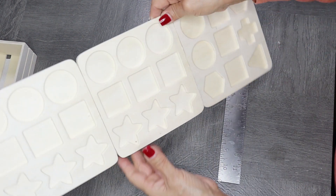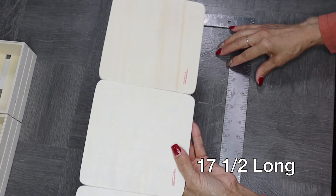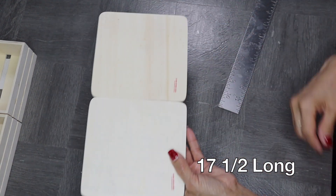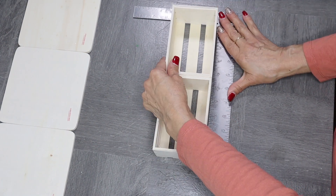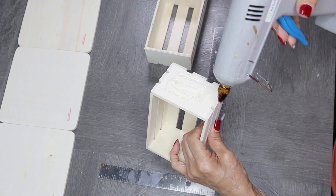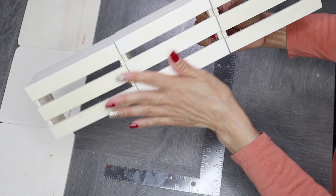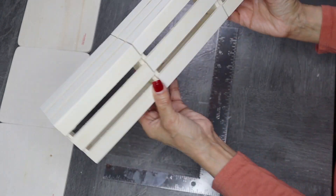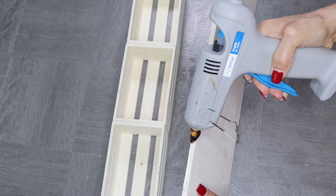Now that I have all my pieces glued together, I have one long board that measures about 17 and a half inches long. With the wooden crates, I'm going to follow the same steps — line them up and glue them side by side. Now that I've glued them all together, I've created some sort of shelving for my rack. I'm going to assemble this by hot gluing that long board underneath the three crates.